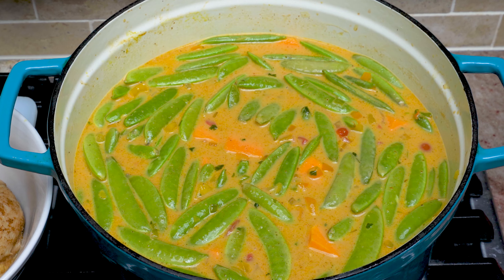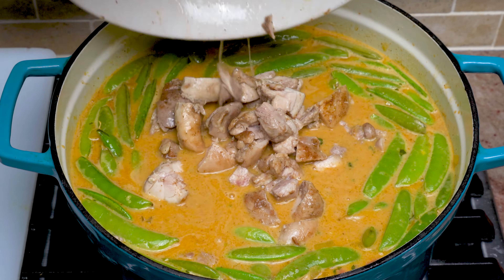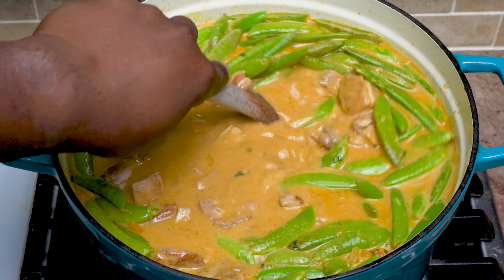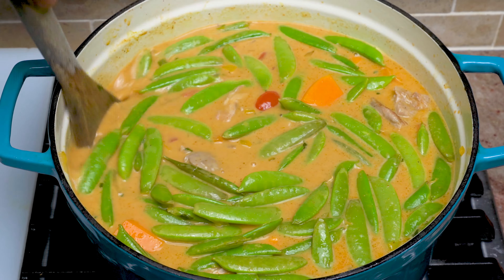At this point, you're going to chop up the chicken that's been resting in your bowl. Make sure to save all the juice and we're going to add this back to the pot. Now we're just going to let it simmer low and slow until the vegetables reach the desired texture.